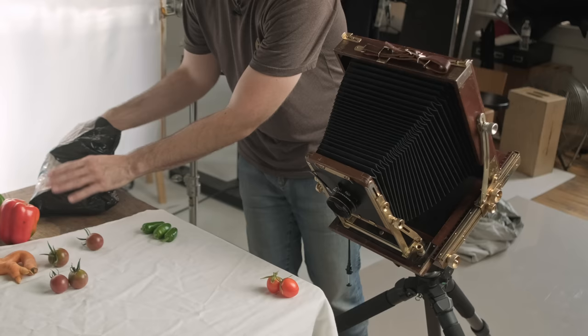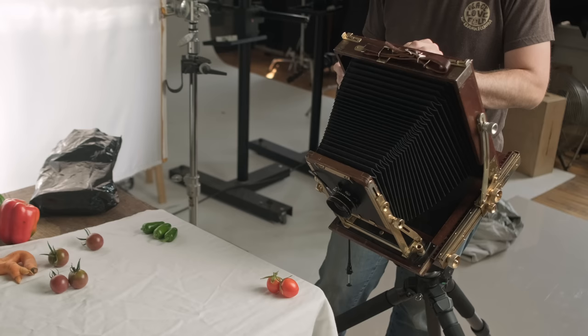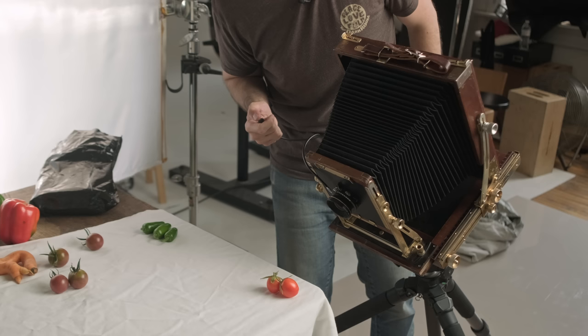So I'm going to take out my film. Ready? 1,001, 1,002, 1,001.